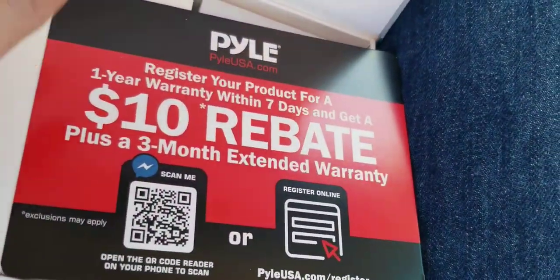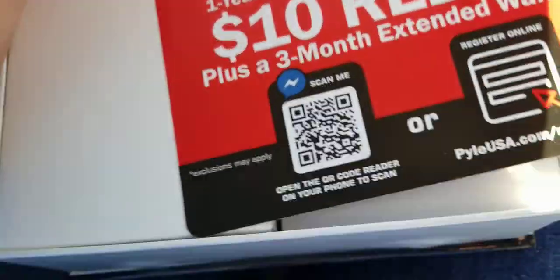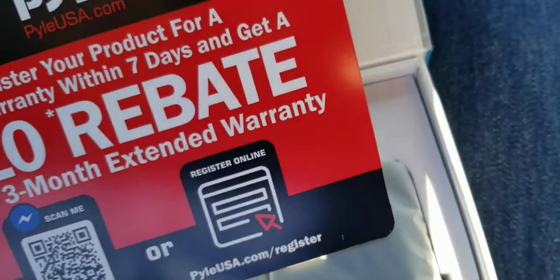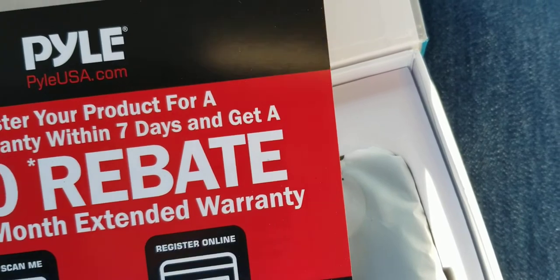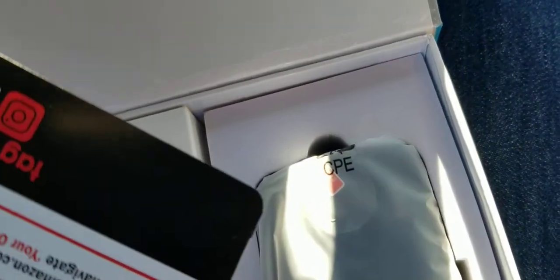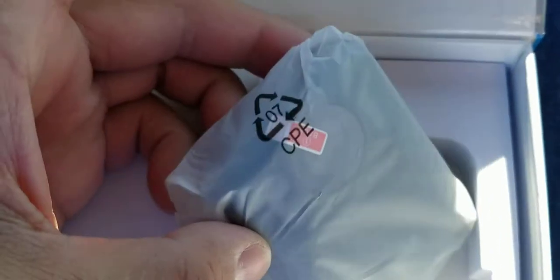There's a $10 rebate, plus a three-month warranty good for a year. They know a lot of people just won't send that in. But let me tell you why I actually got this.